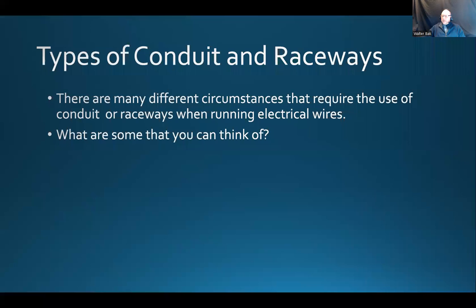I remember when I was telling you during the lab — NMD-90 cable. NMD-90 stands for non-metallic dry, rated up to 90 degrees Celsius. You could run that cable on the surface of a timber or wooden structure using those hammer-in staples we used during our labs. It's okay to run those cables on top of timber framing because it's non-metallic.